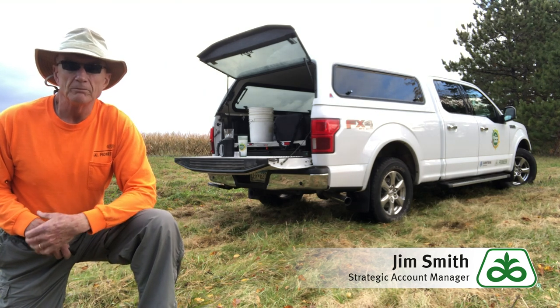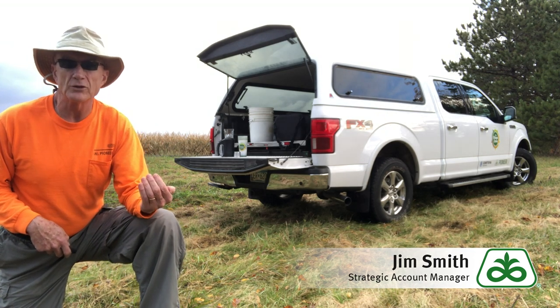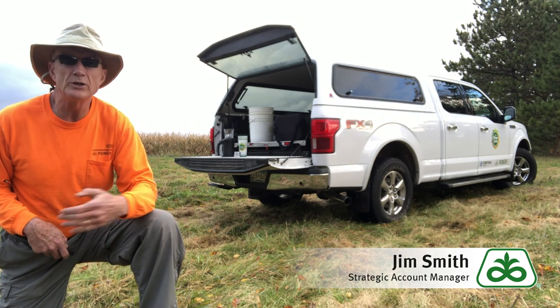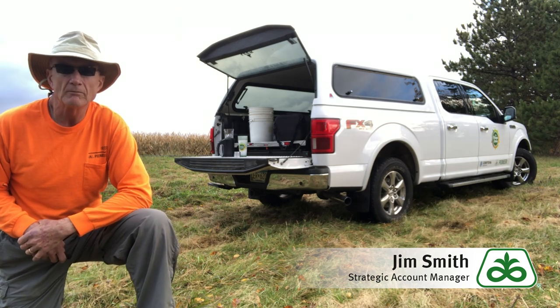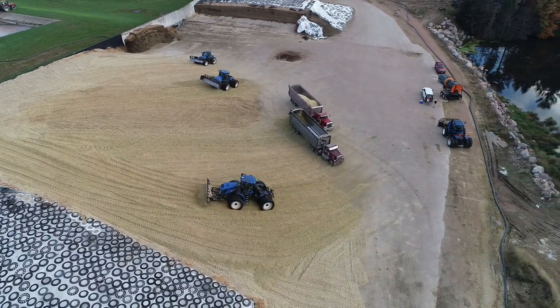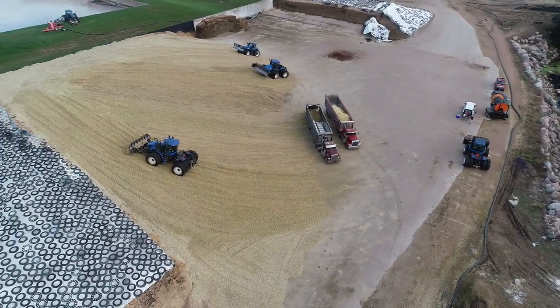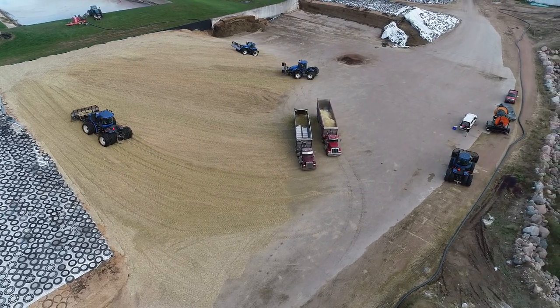When we have grain moisture at 34 to 36 percent — which is where we'd like to be for snaplage or high moisture ear corn — we can typically add about six points of moisture, and that's going to tell us where the final product mix is. For high moisture corn we can go lower. 32 percent is a great number to put up high moisture corn. We can go as low as 28, but I'd rather not go any lower than that for high moisture corn by itself.